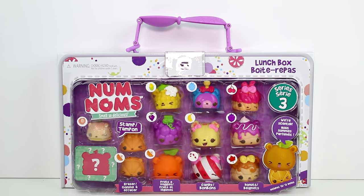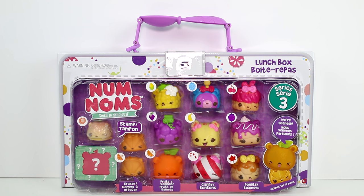Hey guys! I am back with more Num Noms Series 3. This is the second lunch box pack — the last lunch box pack from what I can tell on the back of the box. This one has fruits and veggies, candy and donuts. The last one had fruits and veggies, candy and marshmallows in it.